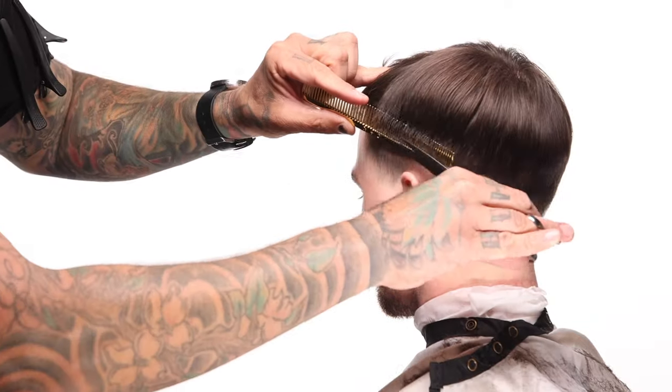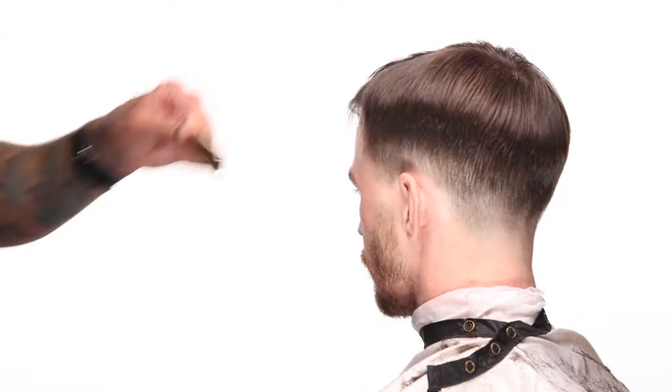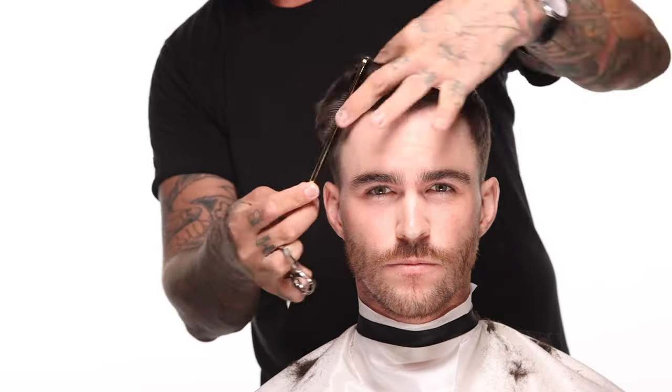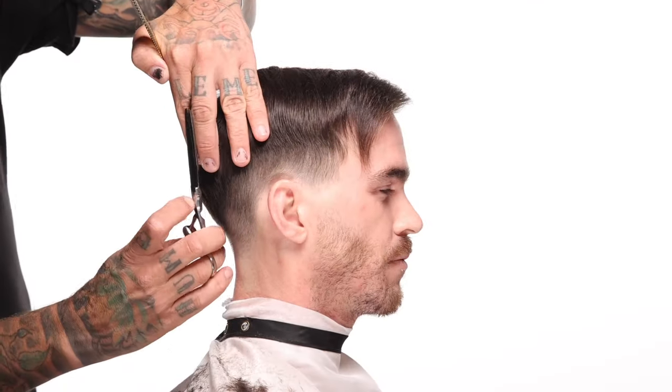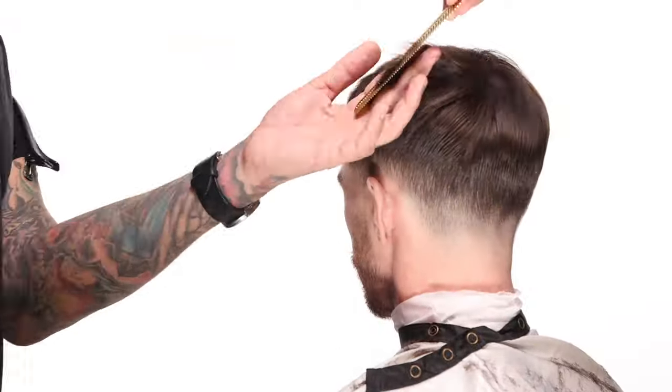If you wanted to go for a more messy texturized look, it looks a lot nicer when that texture isn't isolated to one small area on top — it's nicer to see it blend into the sides and move through the sides as well. And when going for sleeker looks, by leaving these corners longer they will lay back. With any kind of pomade, gel, or hairspray, he can easily slick the corners back. That's why we're leaving this more or less bulky looking to some people.